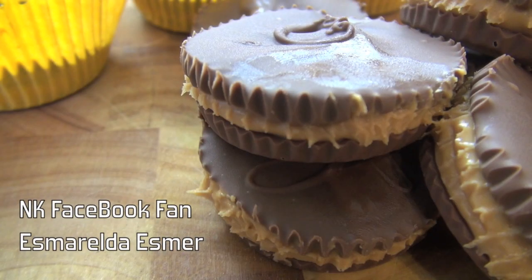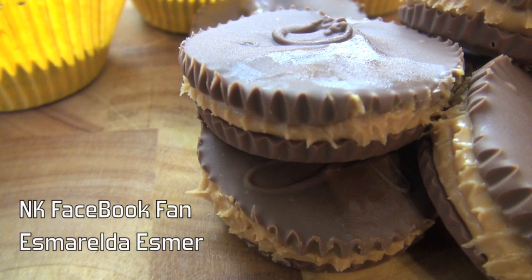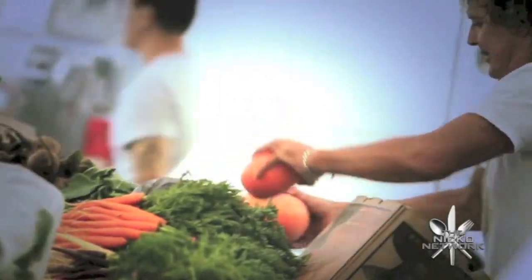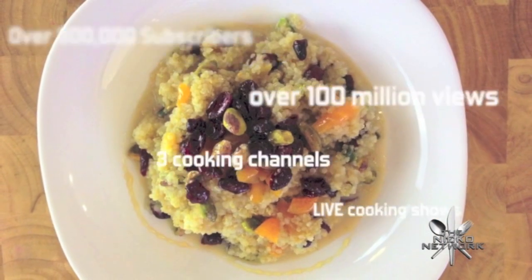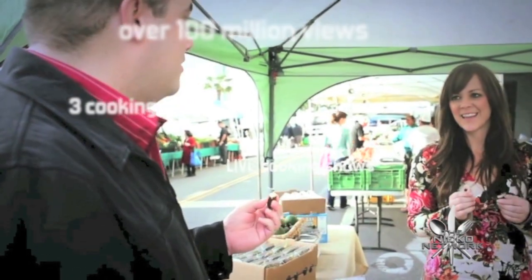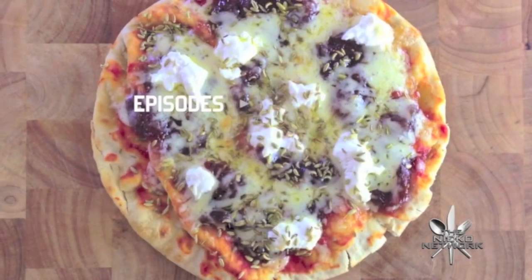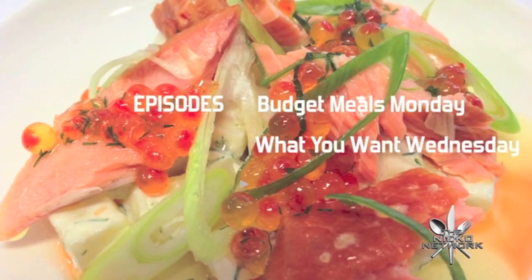Hi everyone and welcome to Nico's Kitchen's What You Want. Today's recipe request comes in from Facebook user Esmeralda Esmer, and they've asked me to make some Reese's Peanut Butter Chocolate Cups. Let's go. He's got budget meals Monday, what you want Wednesday, fast food Friday — what else could he share? It's Nico's Kitchen where satisfying meals are prepared.